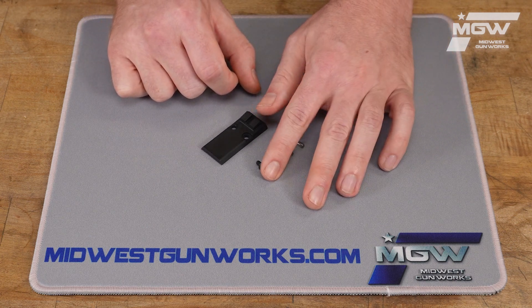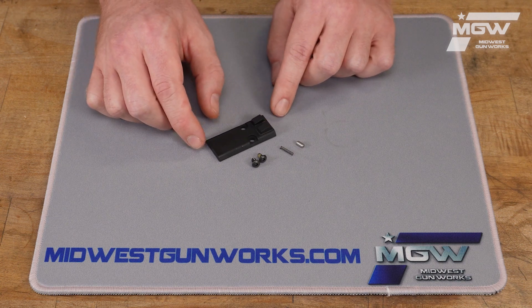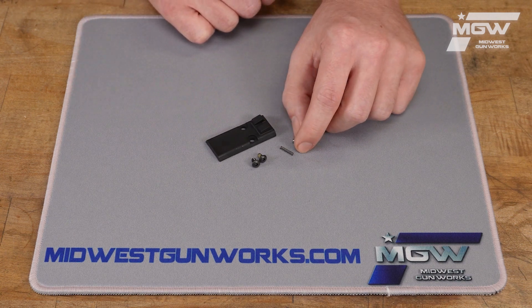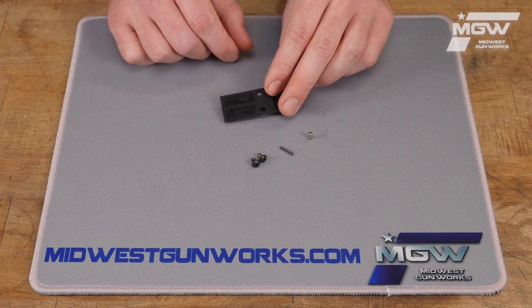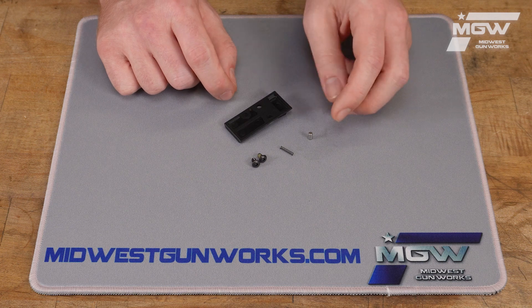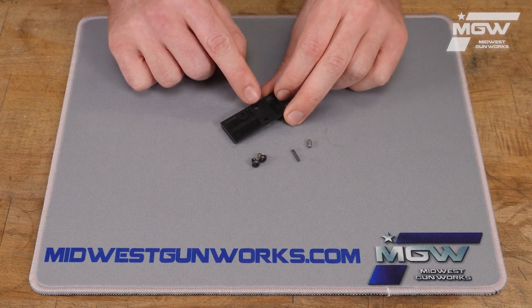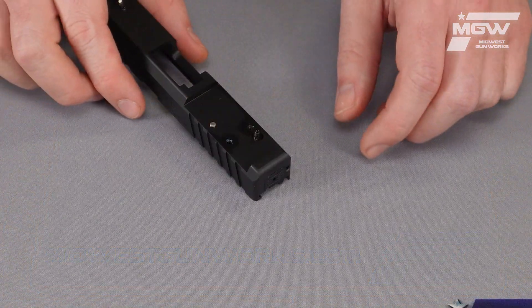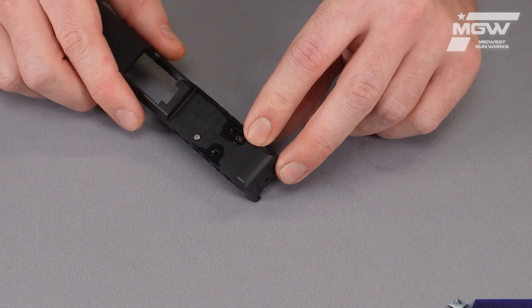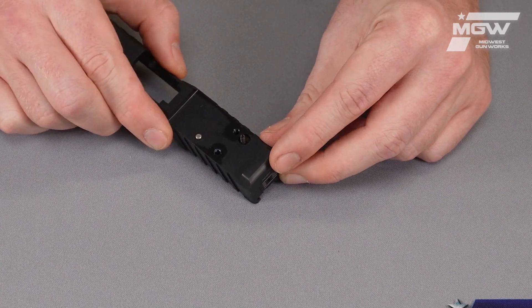The plate installs with the two installation screws, and this kit also includes a couple of spare components which are installed to the slide underneath the plate. This includes a pin which is used for additional indexing, and a spring which provides tension to the plate allowing it to be more easily removed. Here's the placement of those spare parts on an APX Carry A1 slide.